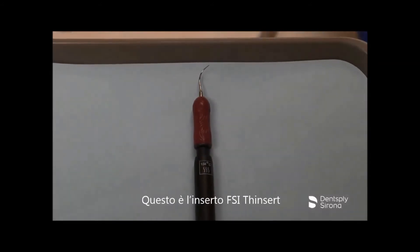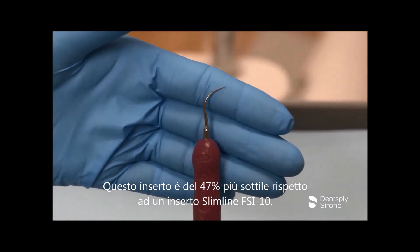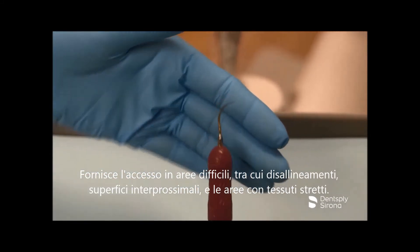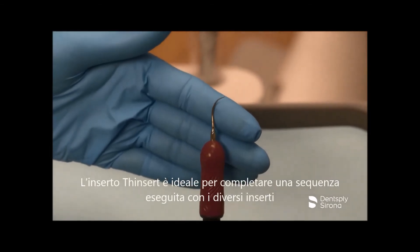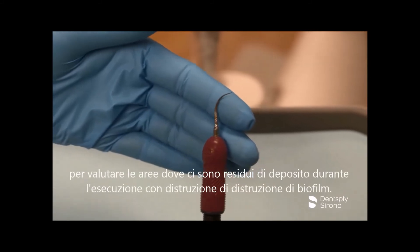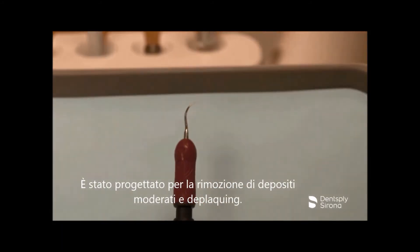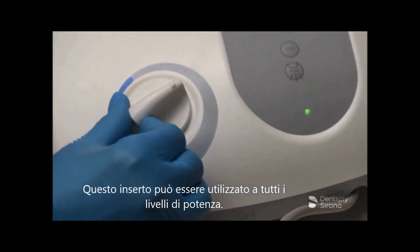This is the Cavitron FSI Thinsert. This insert is 47% thinner than the Cavitron FSI Slimline 10. It provides access in difficult areas including misalignments, interproximal surfaces, and areas of tight tissue. The Cavitron FSI Thinsert is ideal for completion of a staged instrumentation sequence to assess the areas for remaining deposit while performing thorough biofilm disruption. It is designed for removal of light to moderate calculus and deplaquing and can be used at all power levels.